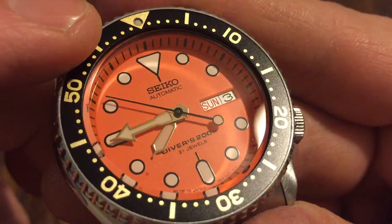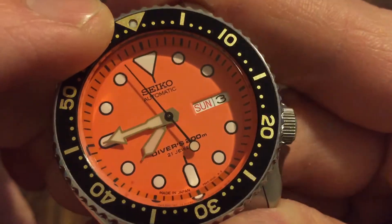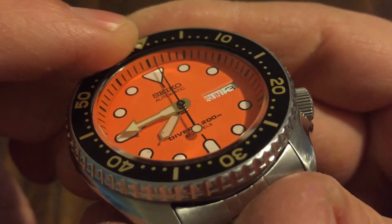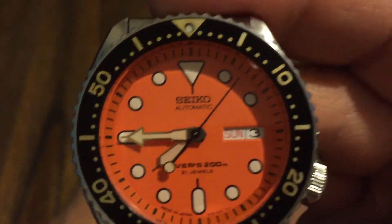If you look at the dial — I just love the look of it, the texture of it. Diver, 200 meter, 21 jewels. It's just awesome. And of course it's got awesome Seiko loom, like all the Seikos do.